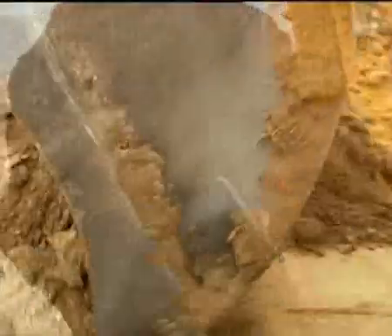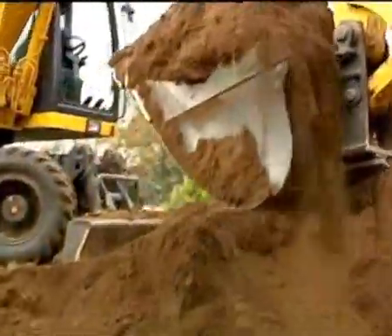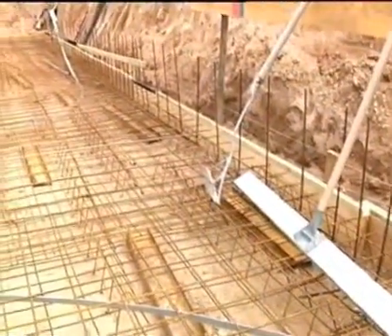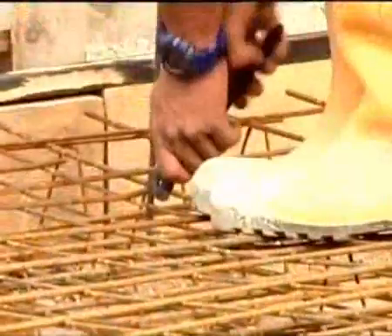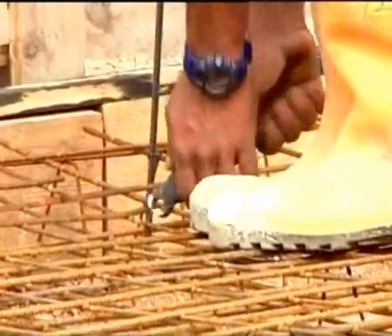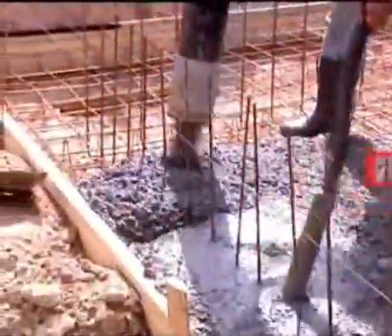House building usually starts with excavation of the foundation trench. After the excavation, work starts on the preparations for the foundations of the base plate. Connecting bars must be built into the base plate in line with structural engineering requirements for the Argosole walls, which must bear the pressure from the soil. After completing the structural steel mesh, the base plate is produced using the prescribed quality of concrete.